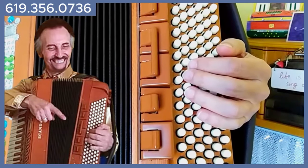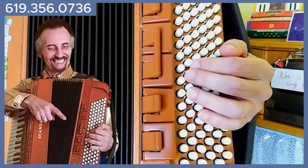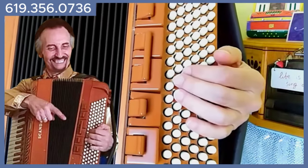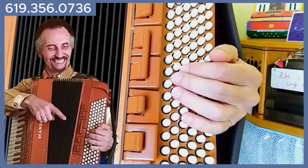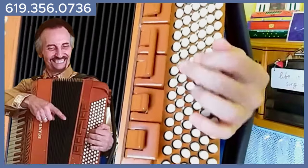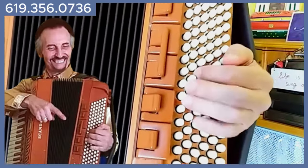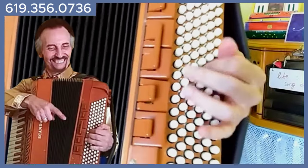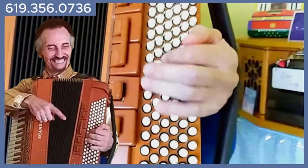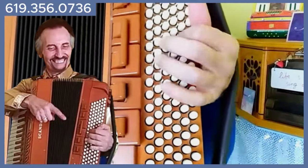Now the walking bass version is eight notes in each measure — eighth notes, bass and chord. We'll start on C. Second finger will be needed for the chord, so you will use different fingering for the bass. F seventh, G seventh, C.